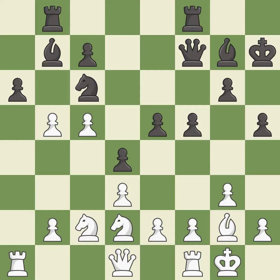This maintains the balance in material with a good trade. After all captures, this is an equal trade. This threatens to fork pieces — there was only one good move there.